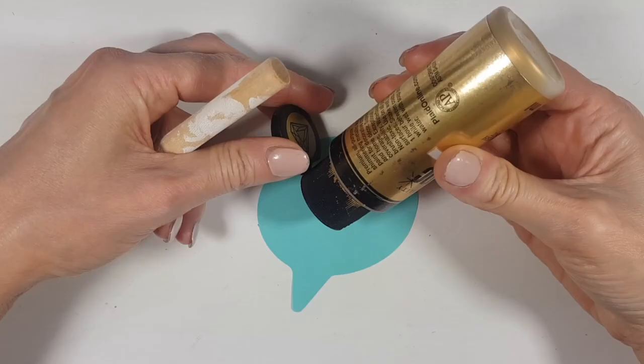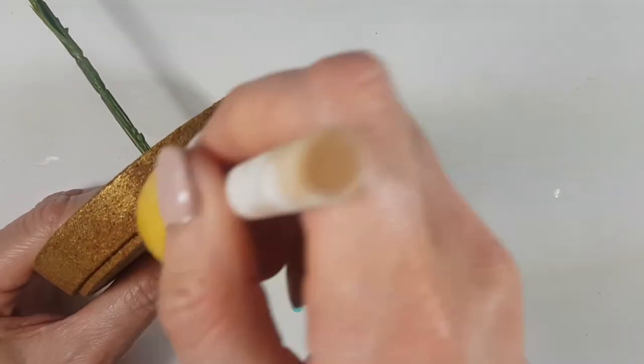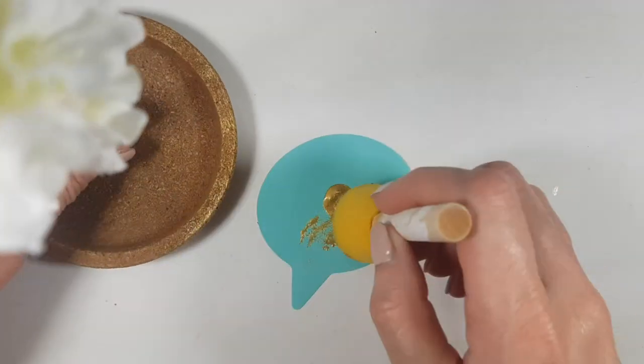As a final step, I'm taking some gold acrylic paint and my sponge, and pretty much sponging it on — not all of it, I don't want it to be all gold, but just details here and there. And yeah guys, this is pretty much the DIY I wanted to show you.